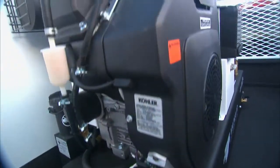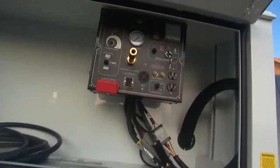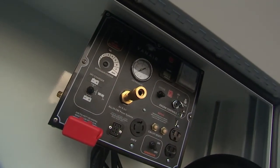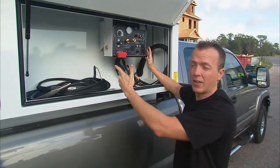This is the Aeronarch 150 all-in-one power system from Vanair. This is really nice because this brain right here controls four different types of power that we'd have out on the job site.